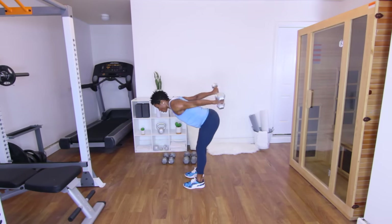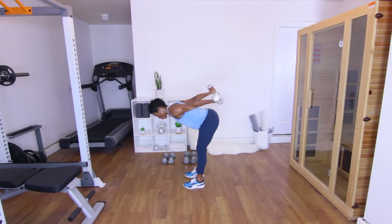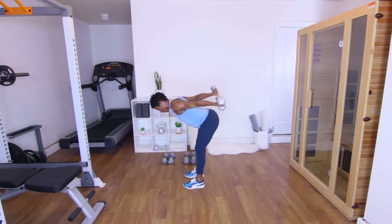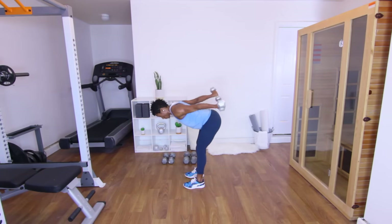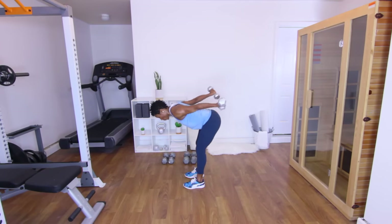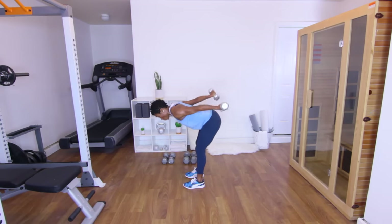Bicep curl, bend immediately over, tricep lift. Good. Two. Three. Four. Five. Six — squeeze those biceps, squeeze those triceps. Seven. Eight. Nine. Ten — keep it up, good job. Five more. Eleven. Twelve. Push through it. Thirteen — keep the core in. Fourteen. Last one — fifteen. Squeeze those triceps. Good — put those down, shake the arms out.